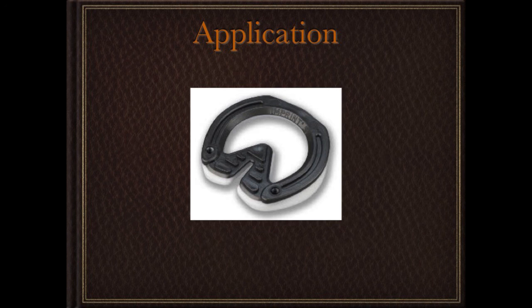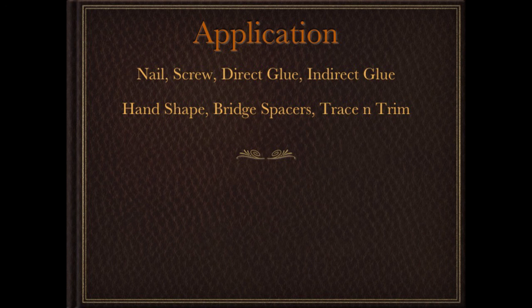These are pretty spendy — if you go on the website you won't find a price, but on some of the forums they say 100 to 150 British pounds. So they're pretty costly, but that doesn't mean there's not an application for them. So to recap: hand-shaping, bridge spacers, and trace-and-trim are the application fitting methods.